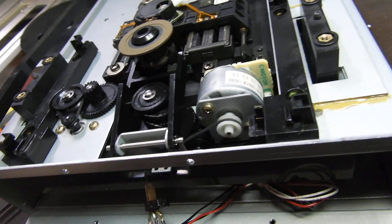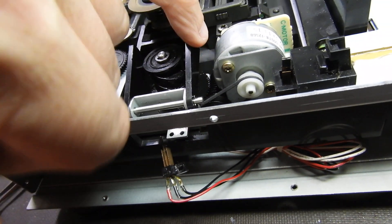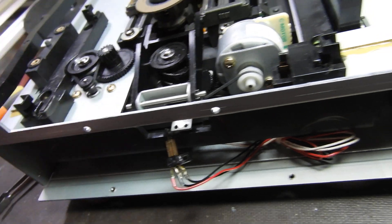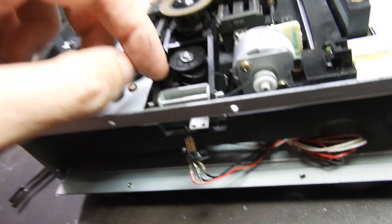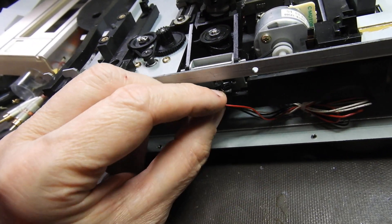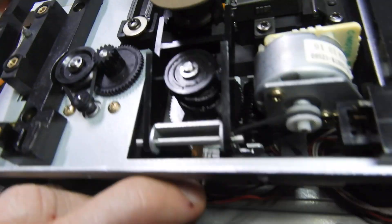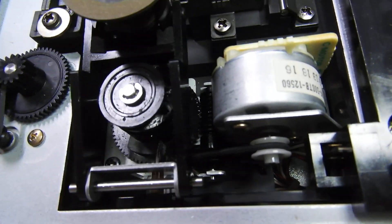To get to it and replace it, you have to remove that worm gear. And in order to do that, all of this has to come out. You start by seeing this microswitch — that microswitch normally lives right there, and it engages the cam.